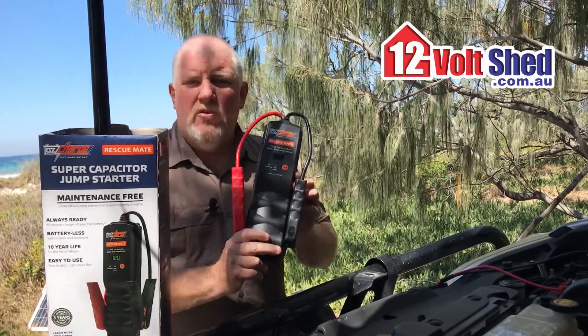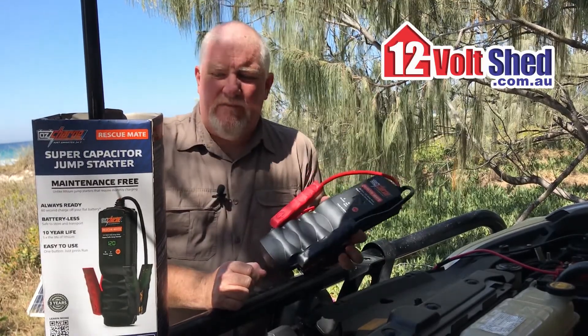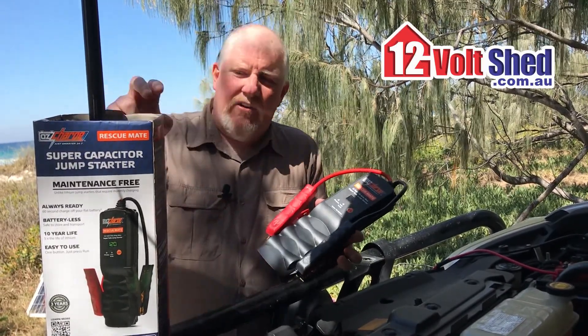Great product — get into it. It's got a three-year warranty on it, but as we just said, its life expectancy is far greater.